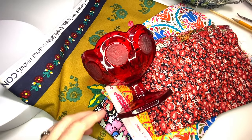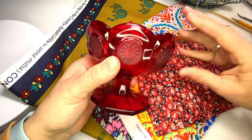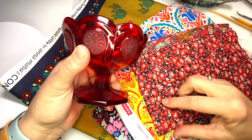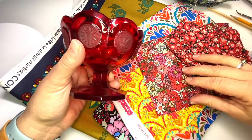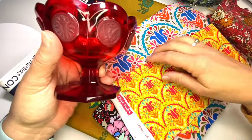Thanks for joining me. I'm going to make a pincushion in this red pedestal Fostoria glass. When I was auditioning fabrics I felt it was important to have red, so these are a couple of reproduction Liberty fabrics. I've used this Anna Maria Horner before.